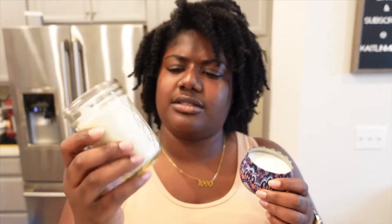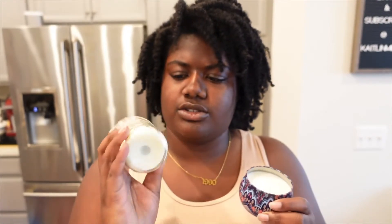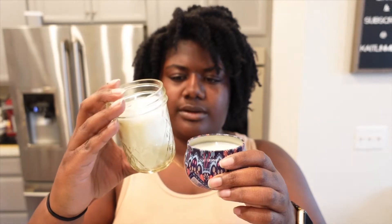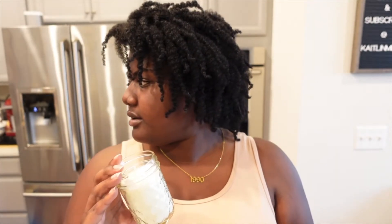Of course it also depends on the size of the container — like this is six ounces. I don't know what size these jars are exactly, but these are about six ounces. I thought these were eight, but they must be like 10 or 12. I guess I could fill one with water and figure that out. Oh well. Science.